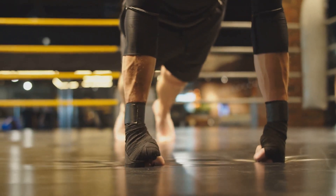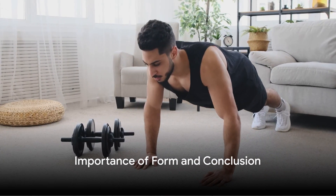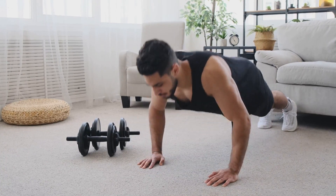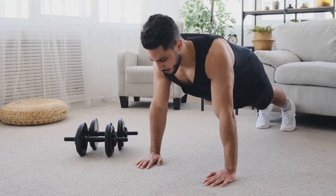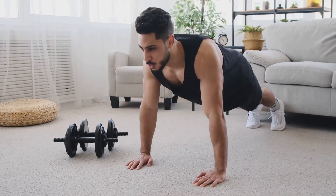Each of these variations adds a different dimension to the common push-up, targeting different muscles and offering varying levels of intensity. Incorporating them into your fitness routine can help keep your workouts diverse and challenging.